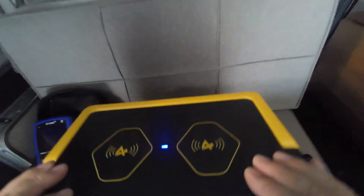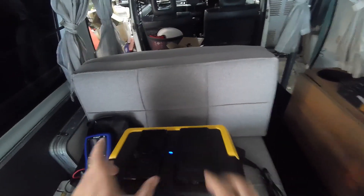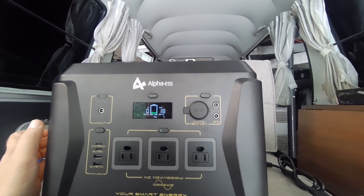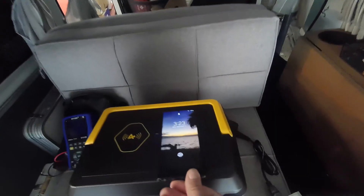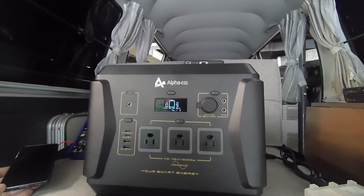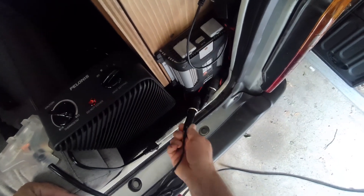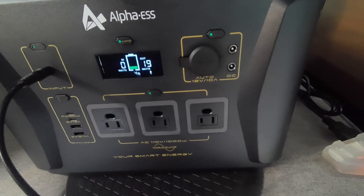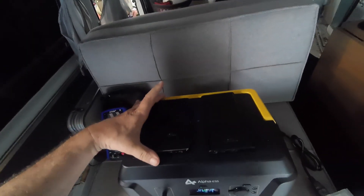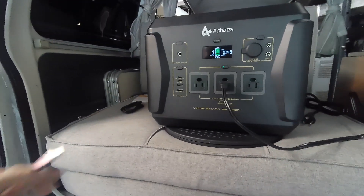Even though the overheat icon is showing, it's still allowing outputs to work. Let's see if this will charge two phones at once — should be about 36 watts. It looks like it's dividing 18–19 watts into each of the two phones. It says fast wireless charging. To turn wireless charging on and off you double-click the button.